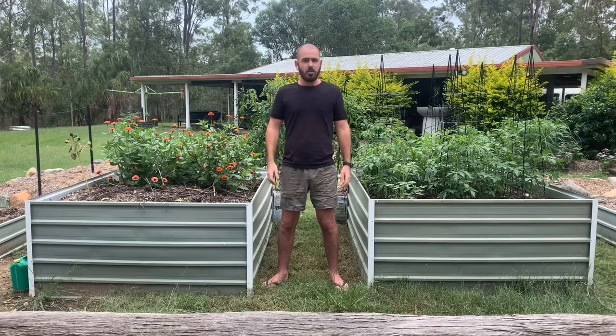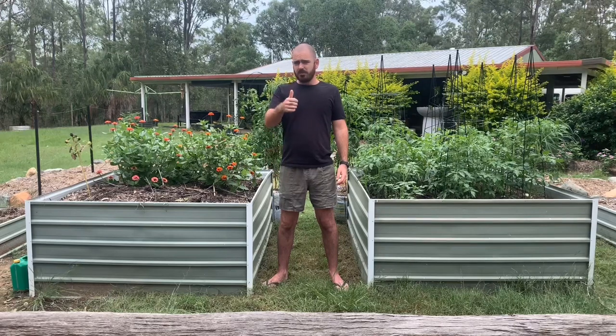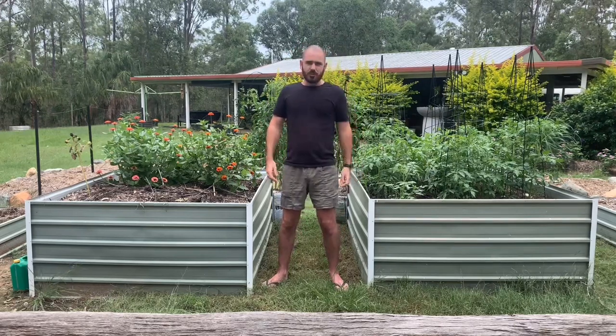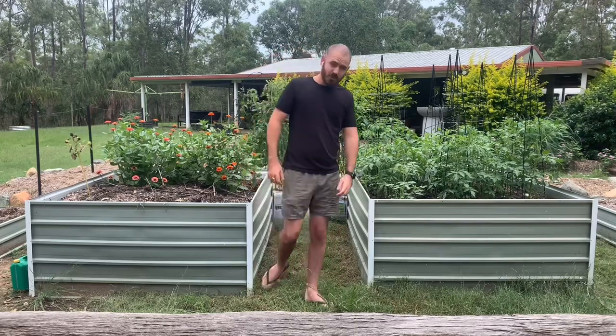So there you have it — hugelkultur, it's the way to go with raised garden beds. If you like this video give me a thumbs up, if you haven't already subscribe to the channel, and I'll see you next time on Who Chose.